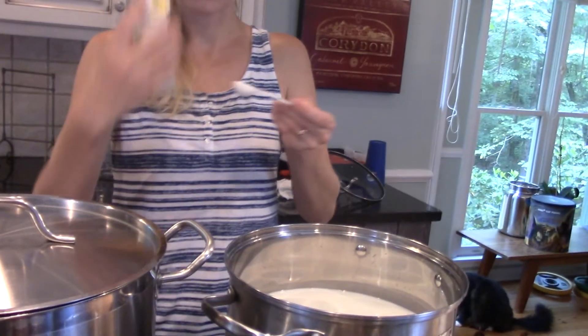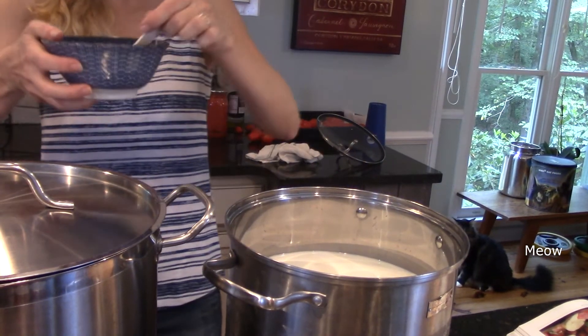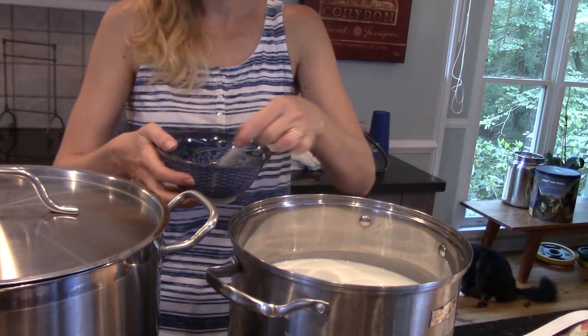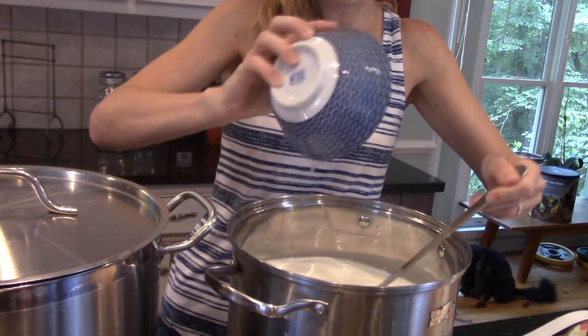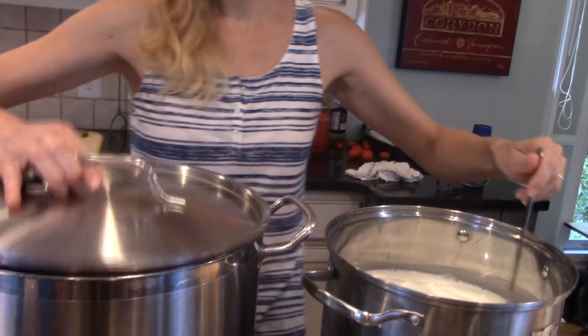Our first pot with the culture has been ripening for about 45 minutes now. It's time to add the citric acid to our other two gallons of milk. I'm going to use two teaspoons of citric acid — I just got this at the health food store. Put the citric acid into about a quarter cup of cool water and let that dissolve, then pour it all into our cold milk. Once that's mixed up, we're going to combine the cold milk with the citric acid with our warm milk with the cultures.